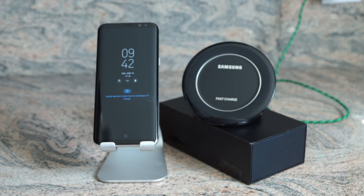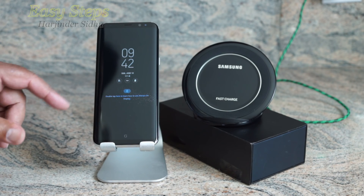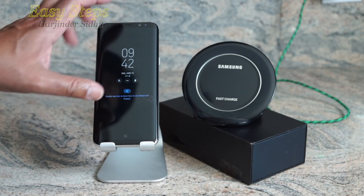Hello everyone, please welcome and join me at GSTEPPS. Today I'm going to show you how to reset your Samsung Galaxy S8 Plus to bring it back to its original settings. We can do it two ways.